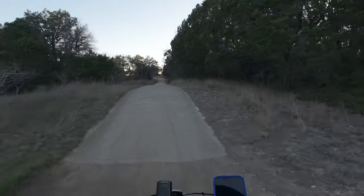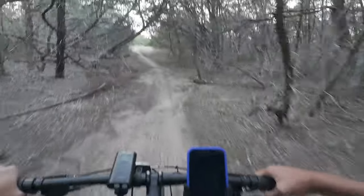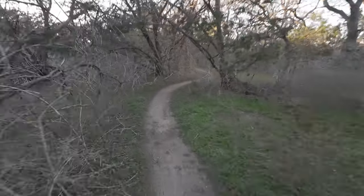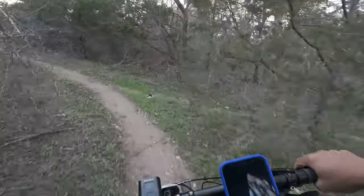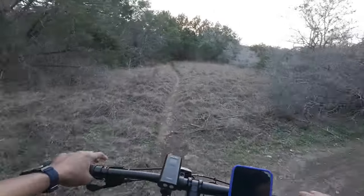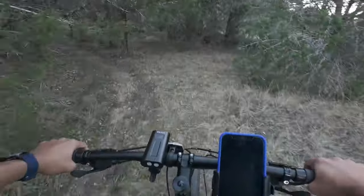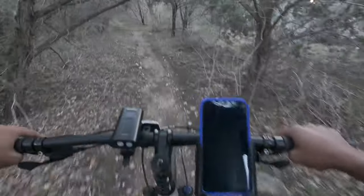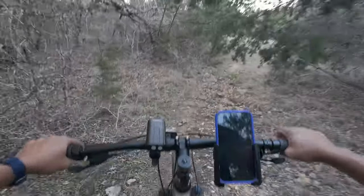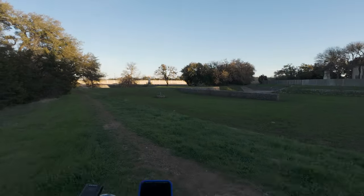It feels good outside — like 80 degrees. There are some creepy paths around here I want to take. I don't have my gloves on — I gotta get some gloves. Look how spooky it is in here. Shifting down a little bit — I want to do more pedaling. Definitely gotta wear some glasses when you do this so you don't get flicked by a branch in your eye.